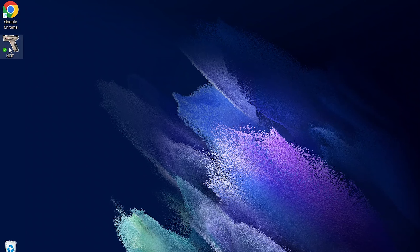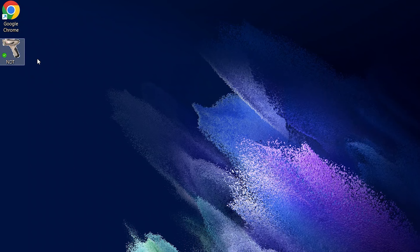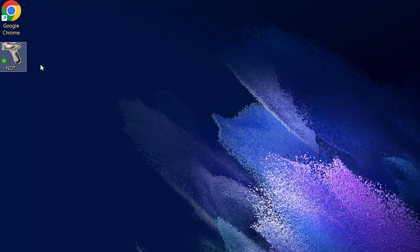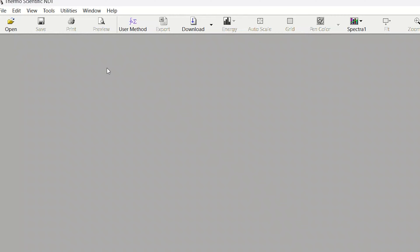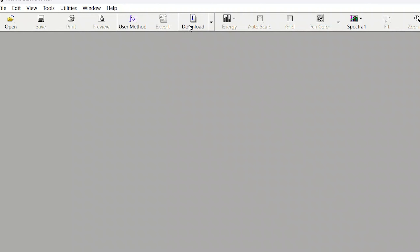The next thing we're going to do is go onto the computer. We don't actually have to do anything with our Niton XL2 once it's plugged in — I don't have to tell the unit I want to export the data. We're going right to the computer. What we want to find is this NDT software program — not NDTR, but NDT — and it looks like a little gray gun for an icon.